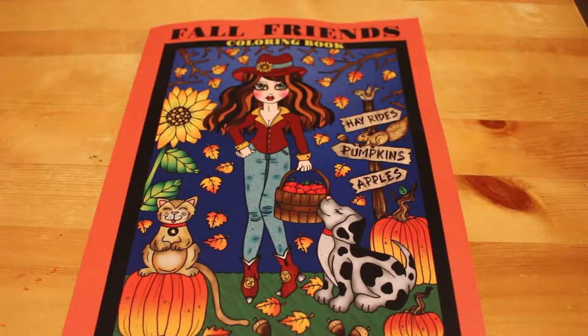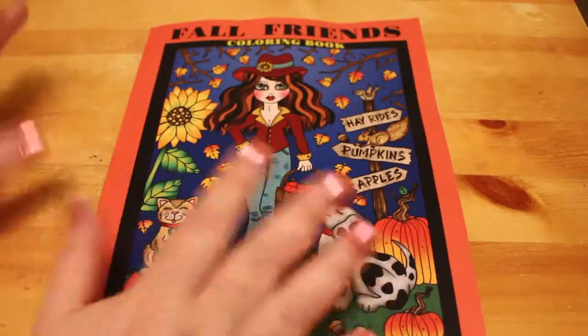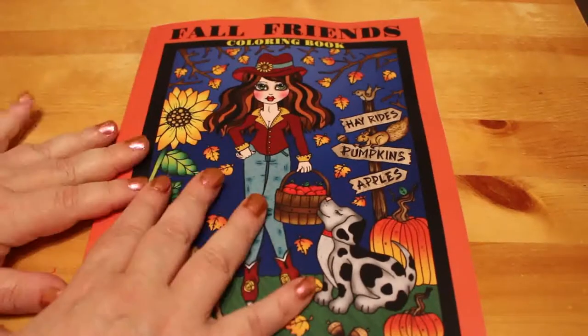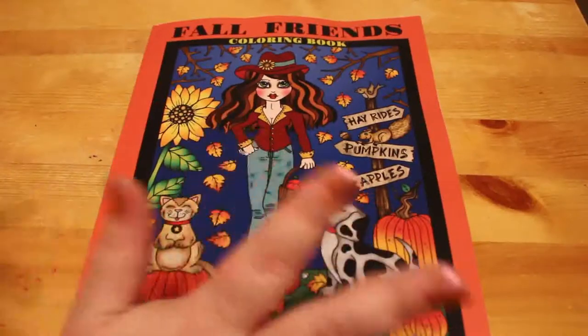Hi everyone, welcome back to my channel. I'm here today to do a flip through of Four Friends by Deborah Muller. I'll be honest, this isn't my first Deborah Muller book. Sometimes I'm not really keen on the cutesy girls, but I saw this one and thought I do quite like those, so I'm going to give it a try — which probably means I'll now love Deborah Muller books and go collect them all, because that's the sort of thing I do.